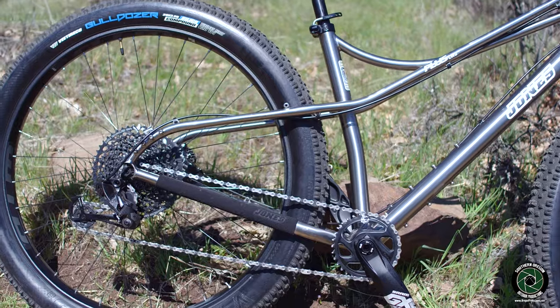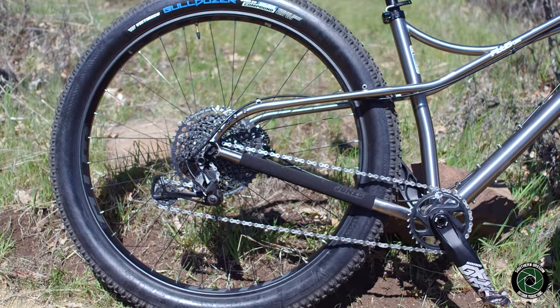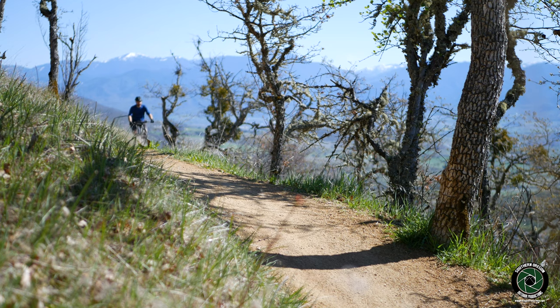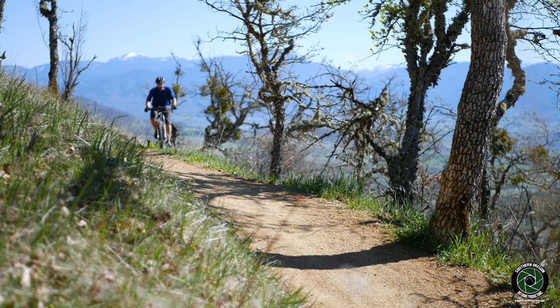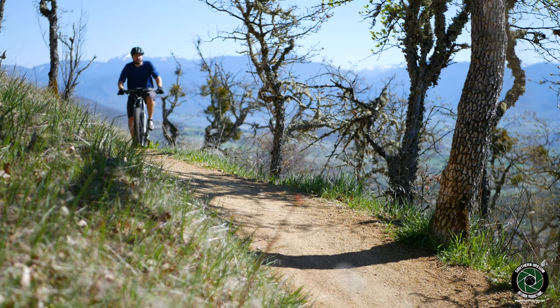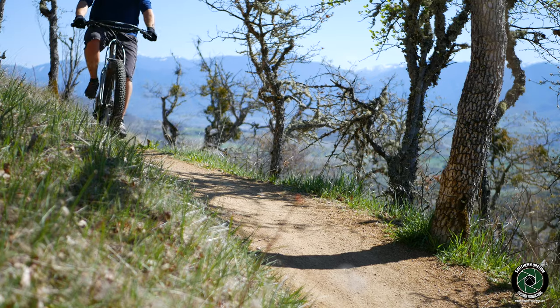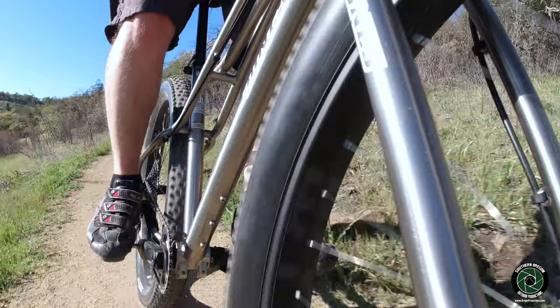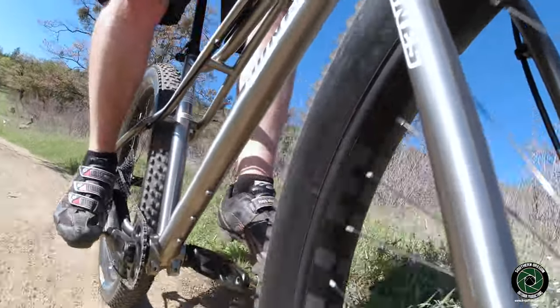I received this bike just over six months ago and I wanted to share my thoughts on the build and the ride. The one word that could summarize the ride is comfortable — climbs, descents, switchbacks, long grinds on pavement, gravel, or single track, this bike remains comfortable. But don't mistake this for meaning the bike can't perform. I would say it performs just as well as it is comfortable.